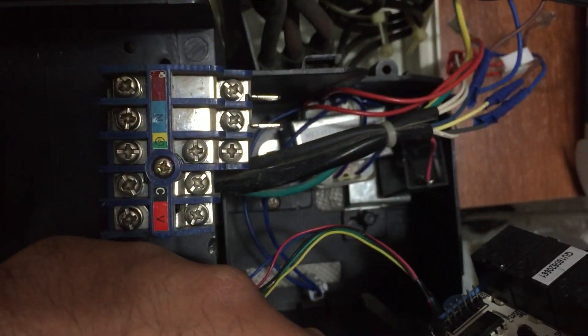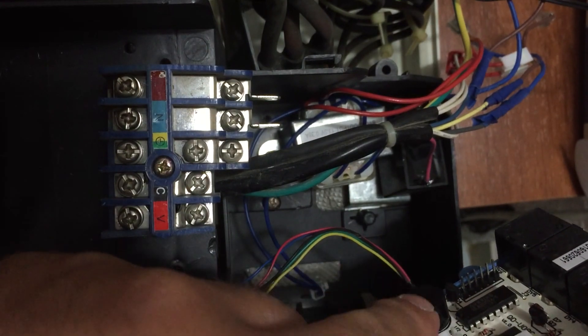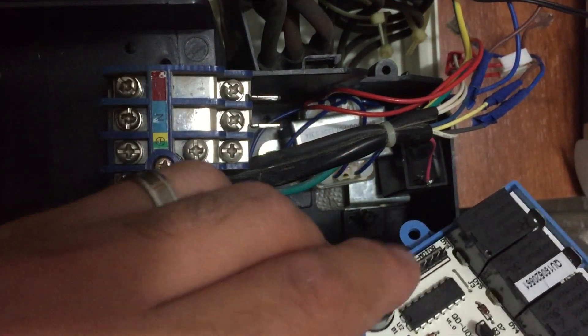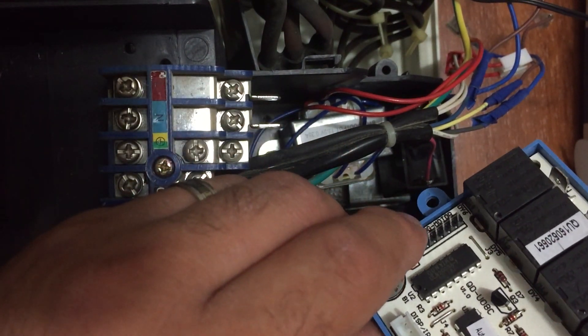Most importantly, when you are trying to plug in all the sockets, start with the farthest one from the bottom of the electric box, then go one by one to the closest. We will see how we can do it — we have to start with the swing motor.